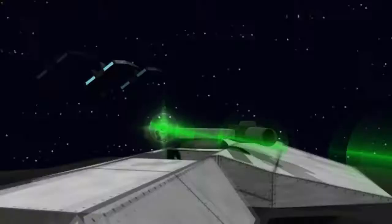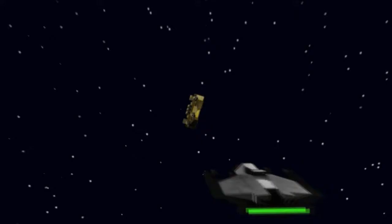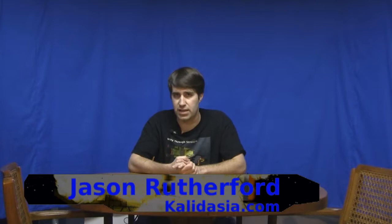Welcome to Beyond Kaladassia, the official internet television show of Legends of Kaladassia. I'm Jason, the creator of the game.